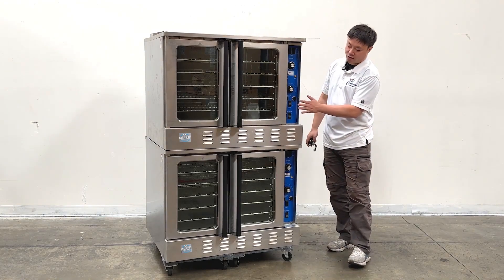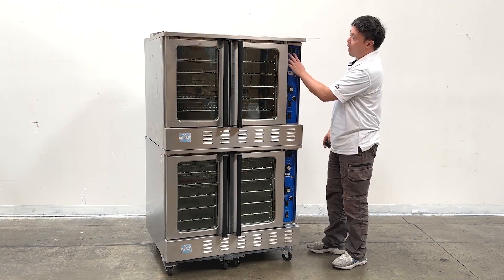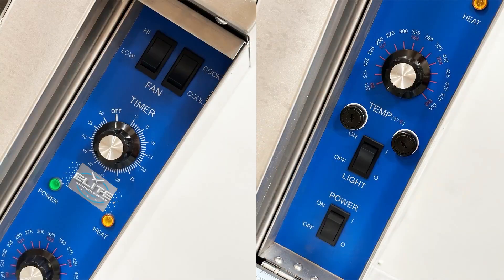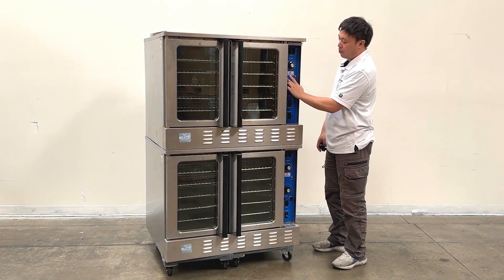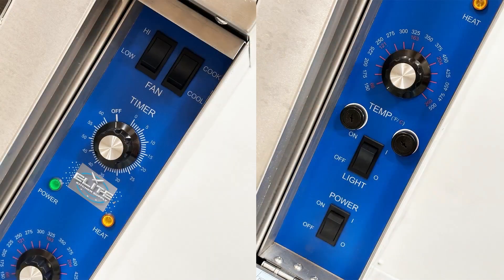we can see they have a controller section right here. Front and bottom, they are separate. We do have the switches — they control the power and the fan. And also have the timers. There are two indicators: one for the power and one for the heat. And temperature adjusters.